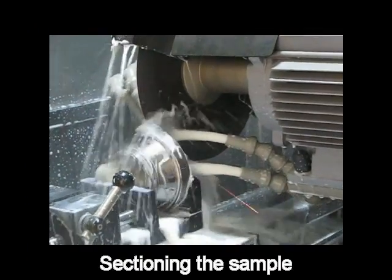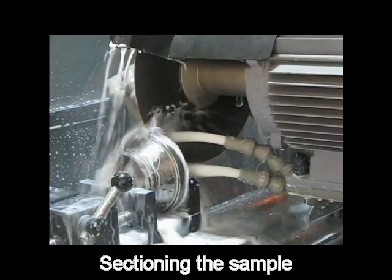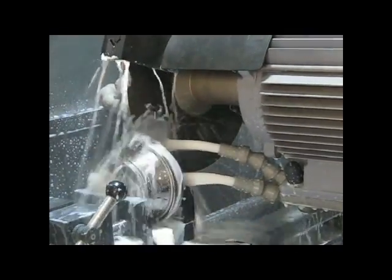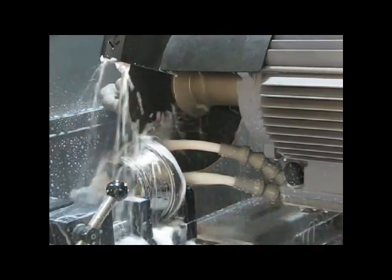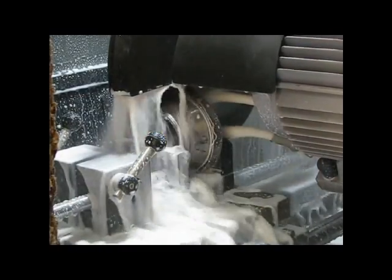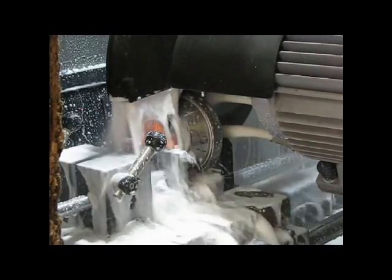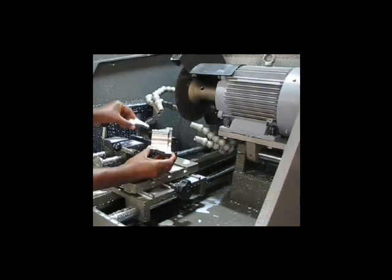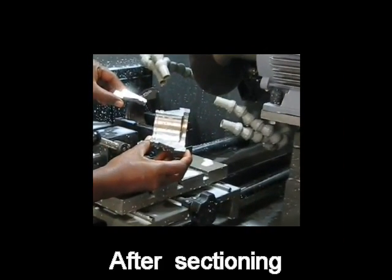Cutting operation is started. Cutting operation is completed. Let's check the cut sample. This is the cut sample after the cutting operation.